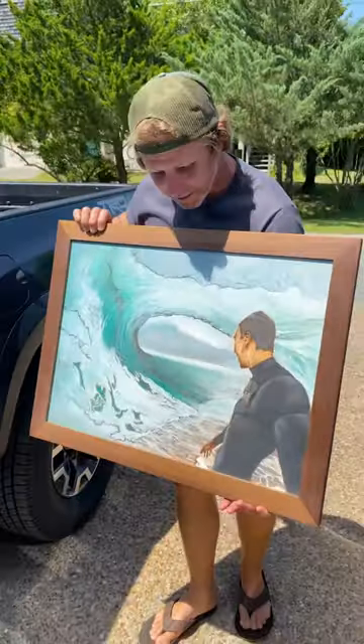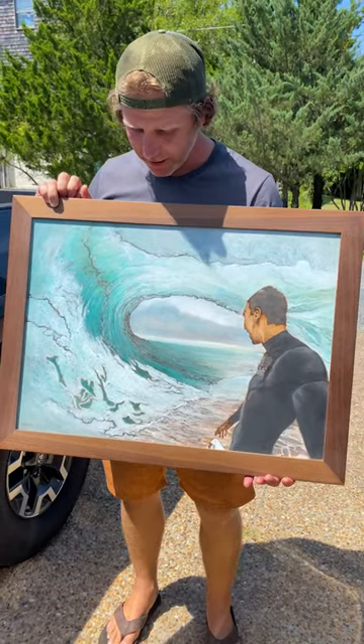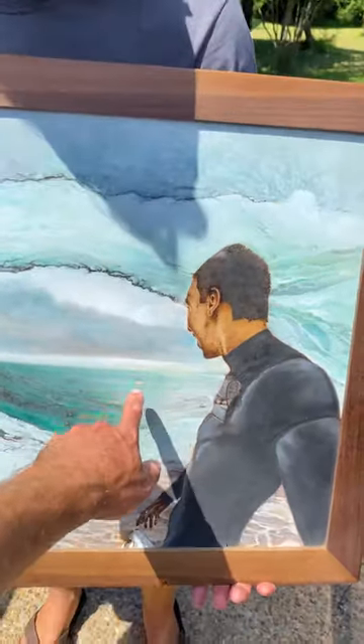That's fun — the big reveal! Oh my gosh, that is so sick. It looks just like the picture. It's pretty close. I love that you can still see the dudes in the bottom paddling.